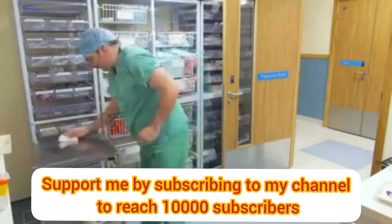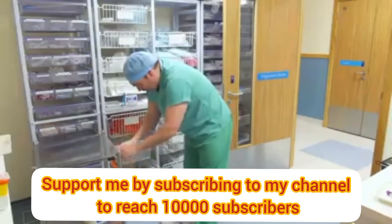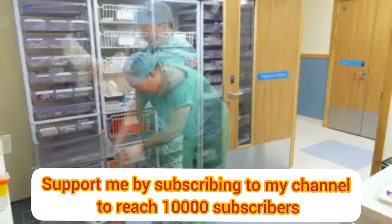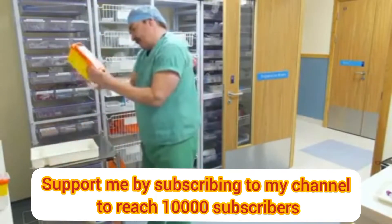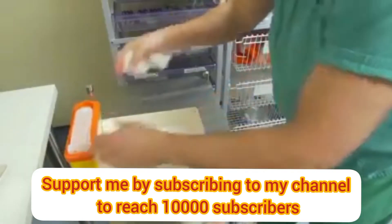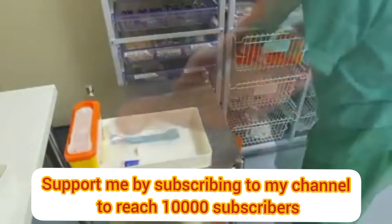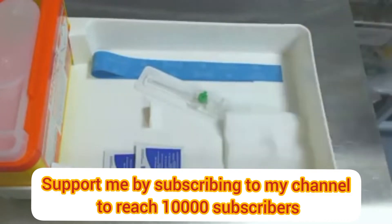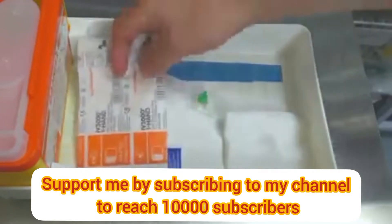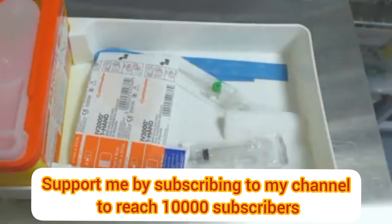Prepare a trolley and ensure all surfaces are clinically clean using a detergent wipe. Attach a disposal bag and make sure you thoroughly clean the collection tray surfaces and underneath the sharps box. Assemble all the necessary equipment for the procedure, checking packaging and expiry dates. Preparation is key and will ensure the procedure goes smoothly and without interruption.